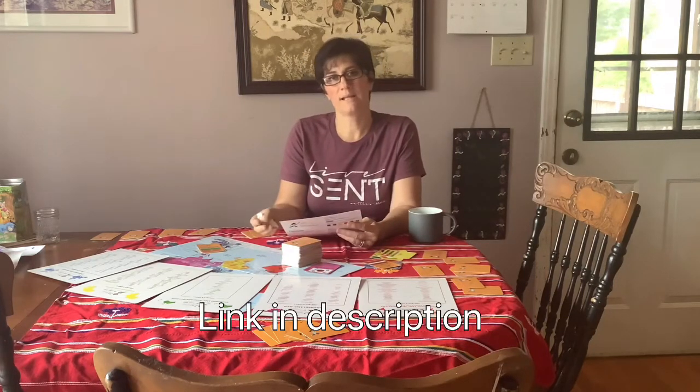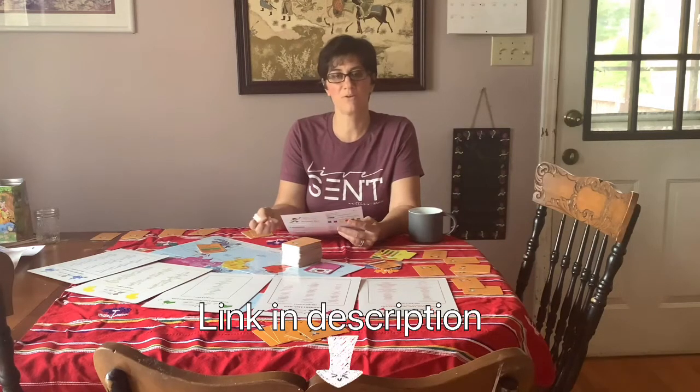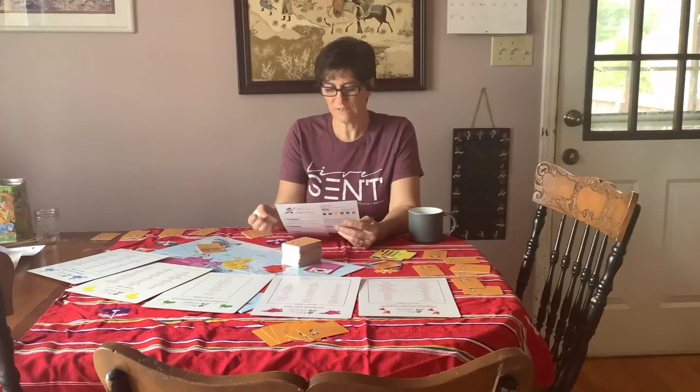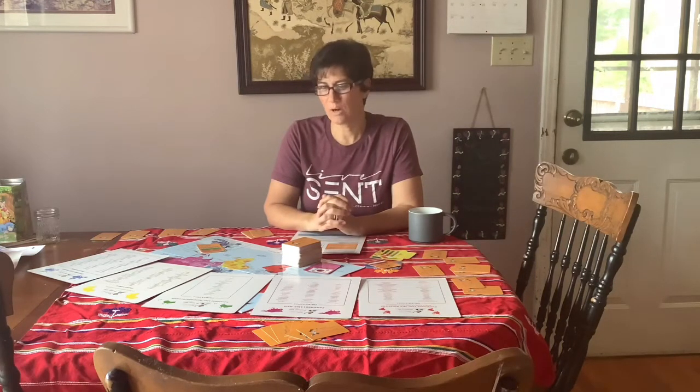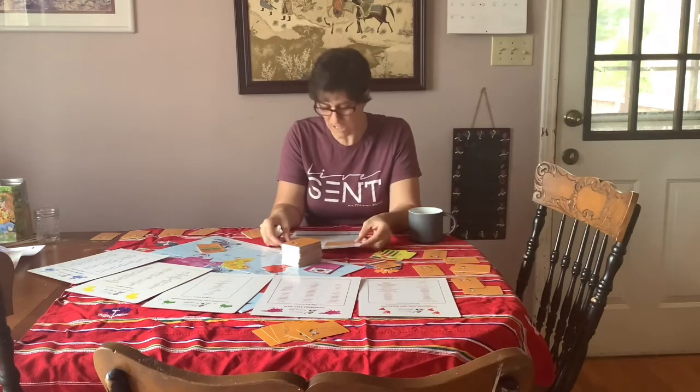This review will be posted with the Homeschool Review Crew — click the link in the description to see other reviews of this product. The company also has an app and a website that are really helpful. The game's origin story is interesting: a young boy was hospitalized because of a serious illness and watched a lot of the Olympic Games during that time. Nurses would discuss the Olympics with him, and he started wondering where all these countries were from. After about a month in the hospital, his family and he created this game, and have gone on to create a number of other games.